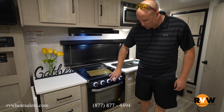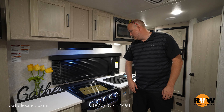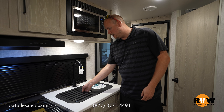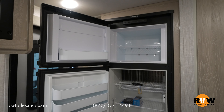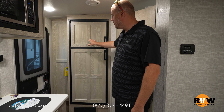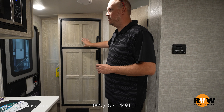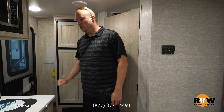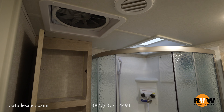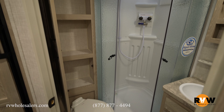Coming over to the kitchen area directly across from your sofa, you've got big storage up above. These are the Newport Ash cabinets — they also have a darker cabinet option available. There are nicer countertops, a three-burner cooktop with all burners backlit with LED, and a bigger taller oven compared to most coaches. It does have an undermount stainless steel sink with a high-rise residential faucet. Directly behind by your entry door, you'll have a refrigerator — this is a gas and electric refrigerator option; the standard is a 12-volt stainless steel refrigerator — and you also get a microwave up above.